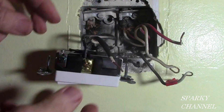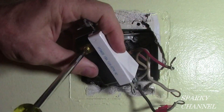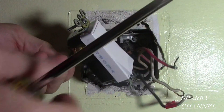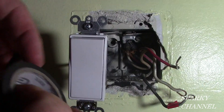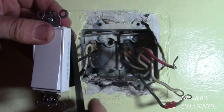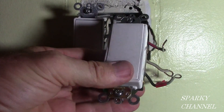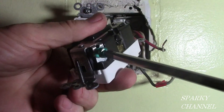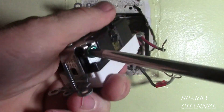Tighten it down nice for an excellent connection, and buy a good quality switch. There is our switch right there. For a little extra safety, I'm going to put a wrap of black electrician's tape around it.